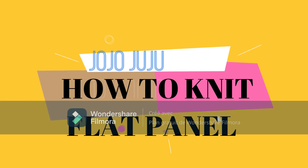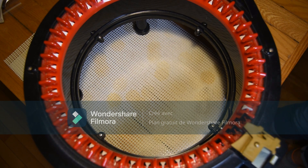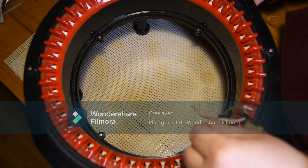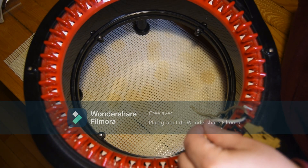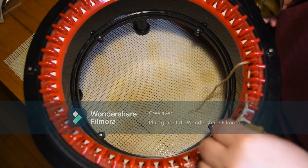Hi everybody. Tonight I will show you how to cast on by making a flat panel on your knitting machine. First, you will cast on on the first black needle. Cast on means you go one in the front, one in the back for the first row.